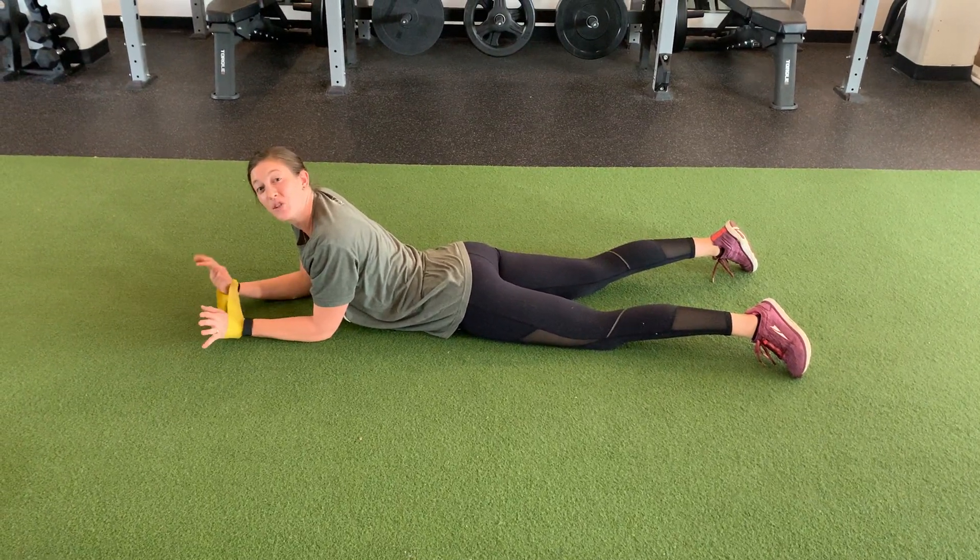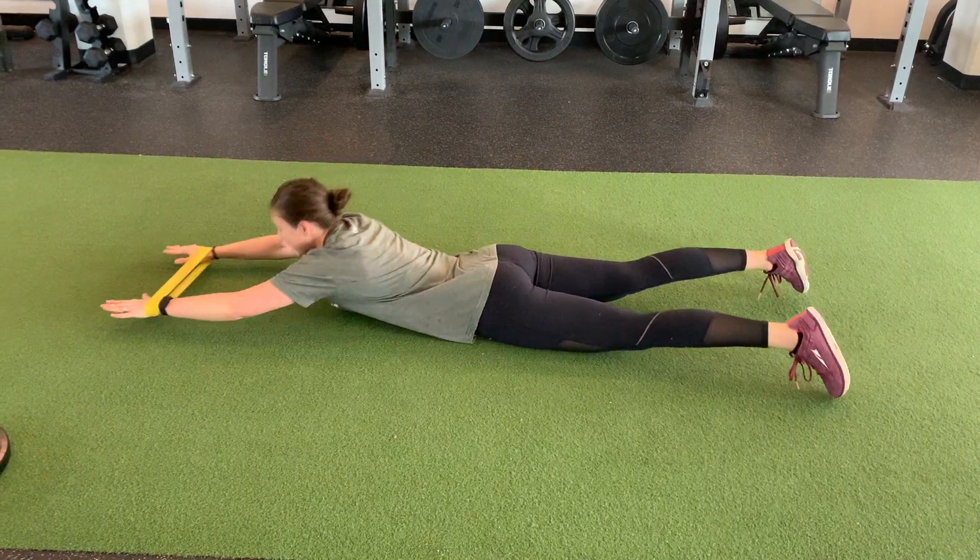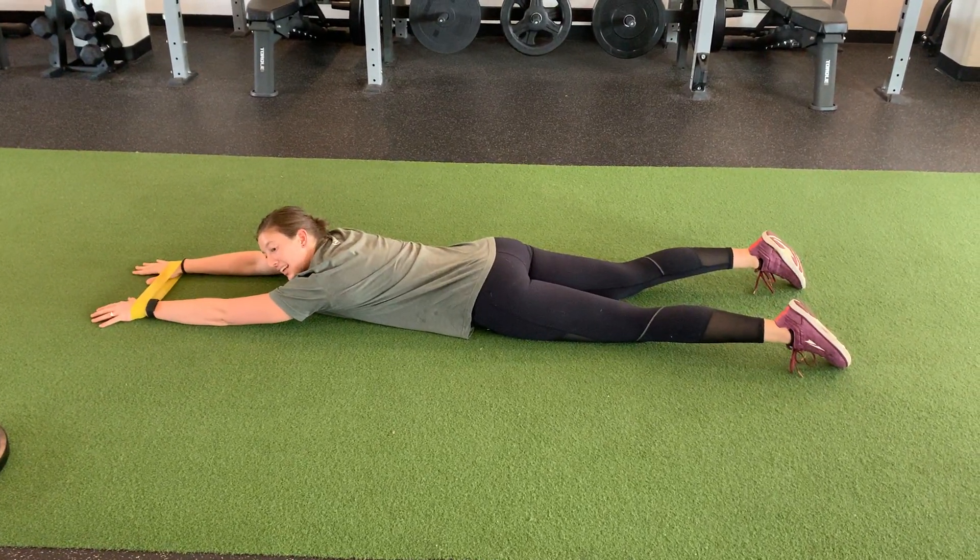Banded supermans with a W. If you don't have a band, it is more challenging and you'll want a lighter band. Coming into that superman position, pulling your low belly in and up.